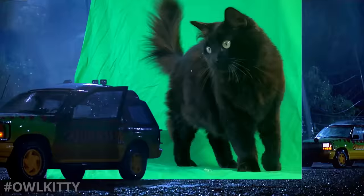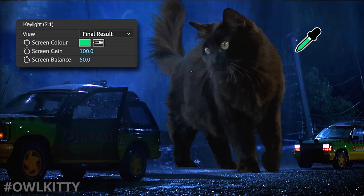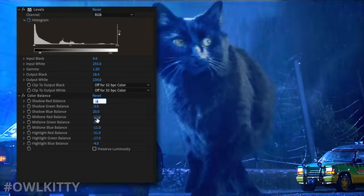Now it looks good enough to bring in Lizzie. Matching the lighting on Lizzie's fur is a whole other beast that would require its own tutorial. But what I can say now is that mostly what it is, is eyeballing — trying to match as best I can the lighting and color from the original shot.